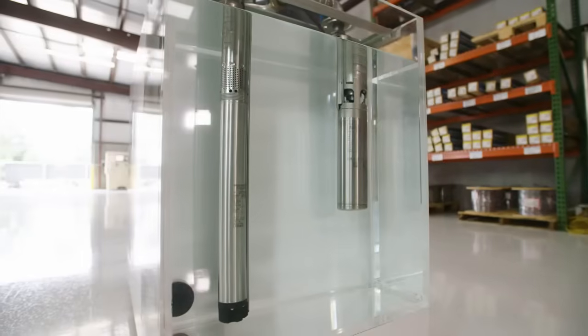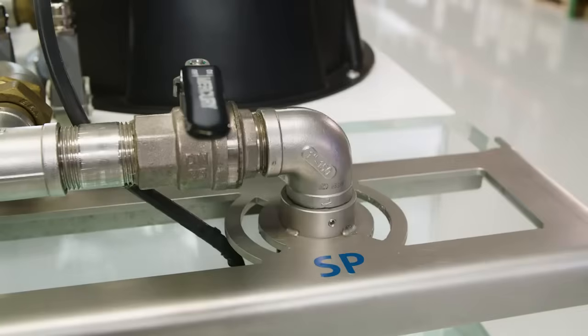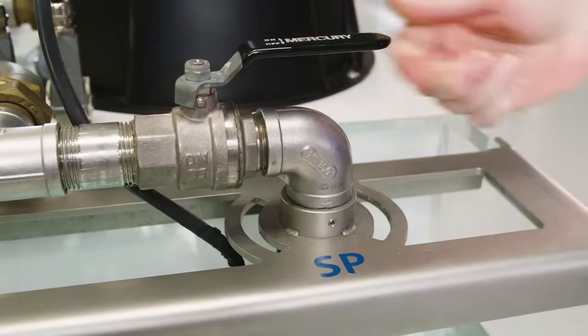If an external motor protection device is installed on a 4-inch pump, the motor will be stopped prior to reaching an unsafe voltage level. However, once the motor has stopped, a manual reset is required for the pump to continue operation.